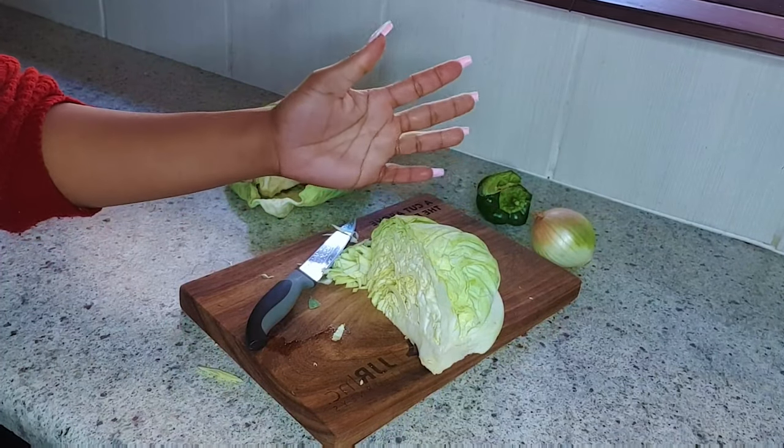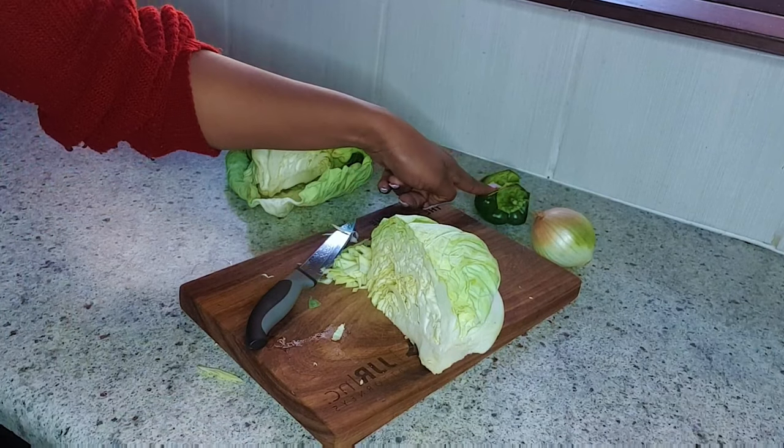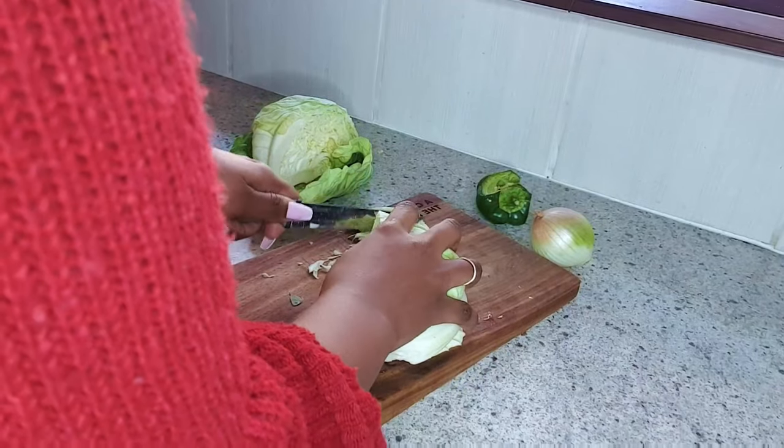Trust me, your mother-in-law is gonna expect you to cook some cabbage when you visit, so today I've got you. You just need these ingredients: you need your cabbage, you need green pepper,